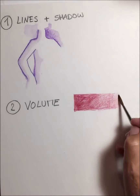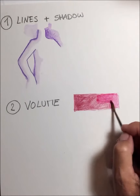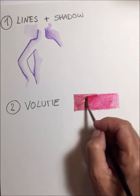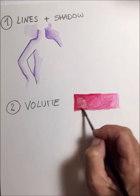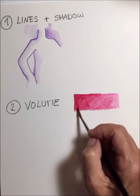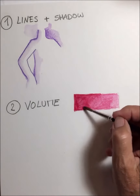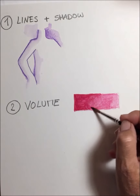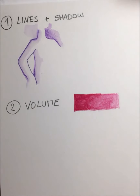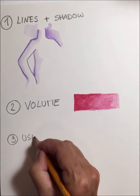What you have to do is start, if you use this technique, start with the lighter side. Because that heavy pigment is also staying on your brush. So if you start with the dark side, your brush will have a lot of pigment on it and you won't see the lighter part. But you can see that if you use it like this, the effect is pretty much the same as with watercolour paint in the little boxes that we have.